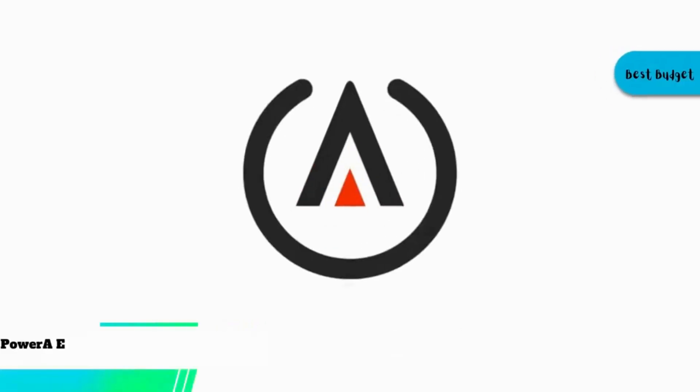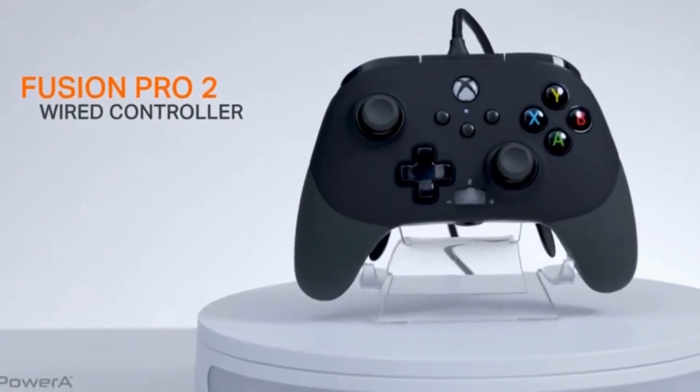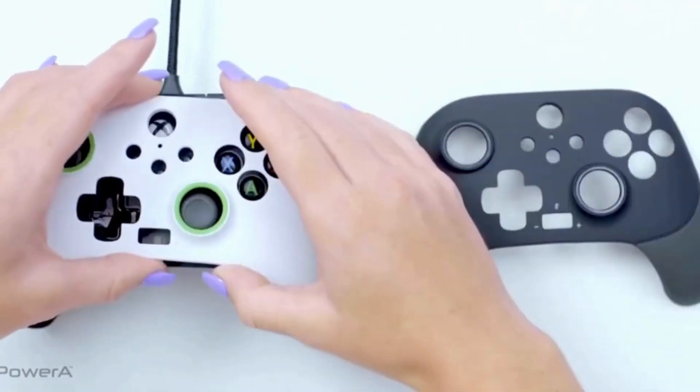Let's start with our best budget pick. At number five, we have the Power A Enhanced Wired Controller for Xbox Series. This controller heavily influences Power A's next-generation Xbox wired lineup. In the days when wireless controllers are the norm, there are two reasons to get a wired controller — minimizing input lag and ensuring a stable connection.